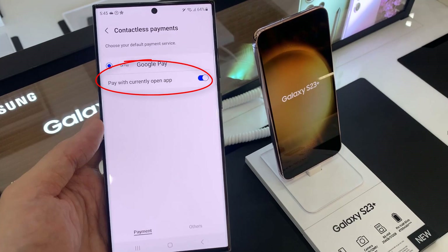In here, there is a 'Pay with currently open app' option, so you can have this turned on. Whenever you have Google Pay open, you can use Google Pay to make the payment. If you switch this off, then it will force you to use the selected payment as your payment method.